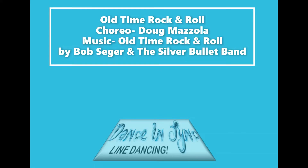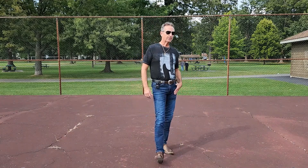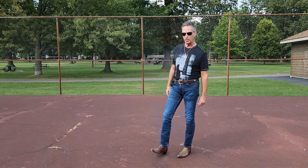Hello! I'm Doug with Dance N Sync Line Dancing. This is a video teach of my new dance called Old Time Rock and Roll. It's an absolute beginner dance. It's 32 counts and it's four walls. Let's get into the lesson on Old Time Rock and Roll.